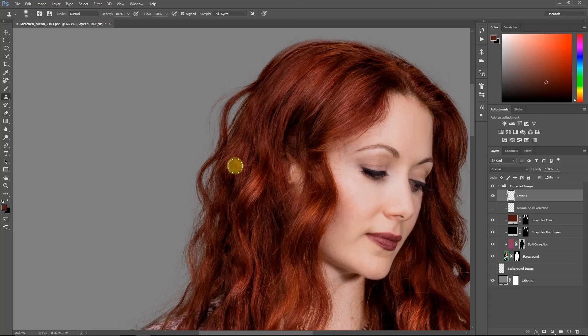Those are some of the techniques I use to manually adjust hair in green screen extractions. Once you learn how to use these, it really doesn't take that long to do them, and you can usually spot what needs to be done just by looking at your images and apply these pretty quickly. Thanks for watching, and if you're interested in Easy Green Screen, please be sure to visit our website at easygreenscreen.com.